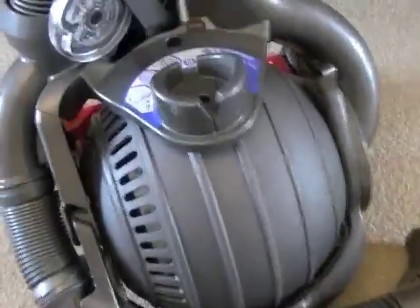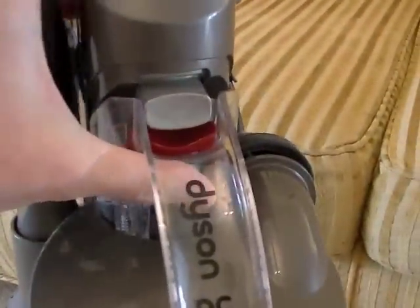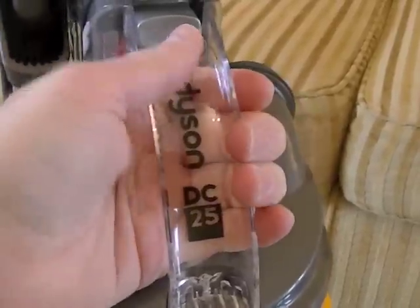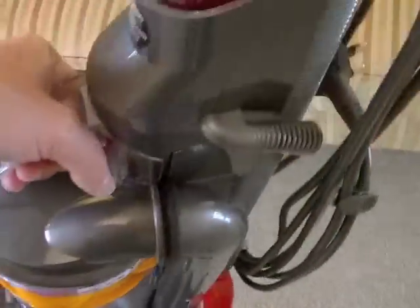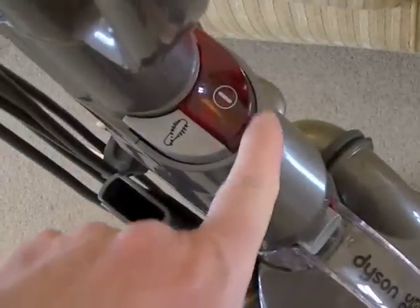So that's the bin. The bin just fits onto the bottom here - just press until it clicks in place. The bin has a carry handle here, which also forms the carry handle for the whole machine. So you can lift the cleaner quite easily as you're going upstairs.